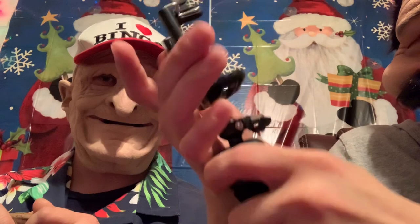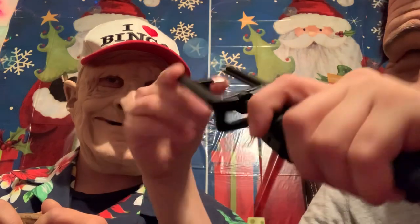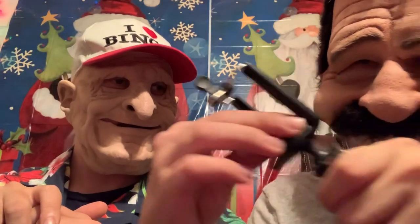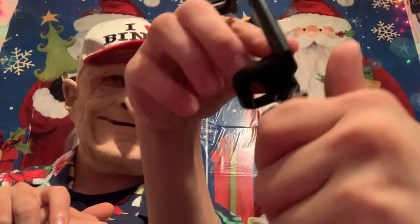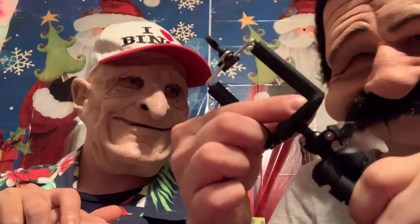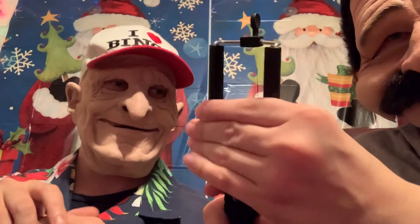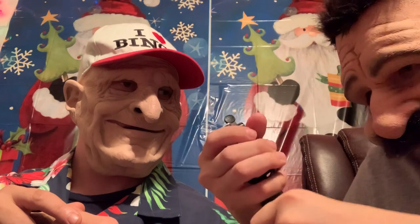You screw it all the way to the bottom, then you take this little cap and you put it on like this, and then you screw this piece down. This right here stabilizes it — there's a little ball right here that makes it move, and you want to stabilize it at the right position, so you tighten it up.